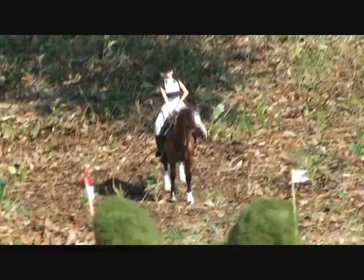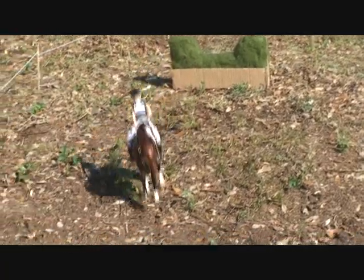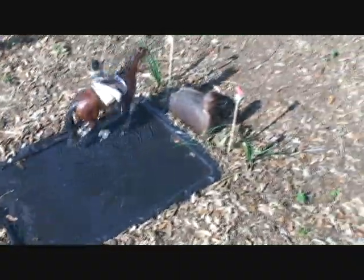This horse has a very beautiful stride. He has also won several other competitions like the Newfield Classics last spring. Let's see how he takes the water jump — he dives straight in over the duck.